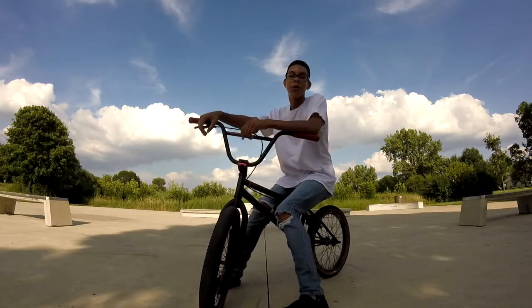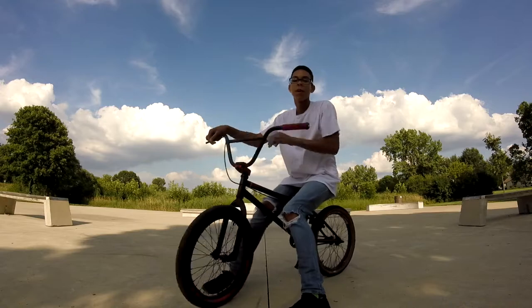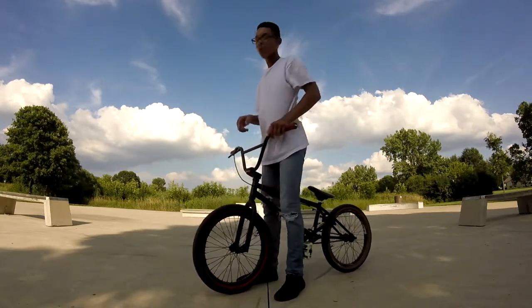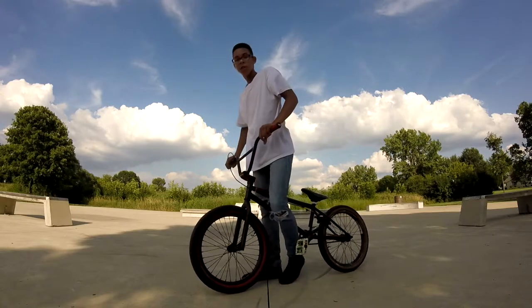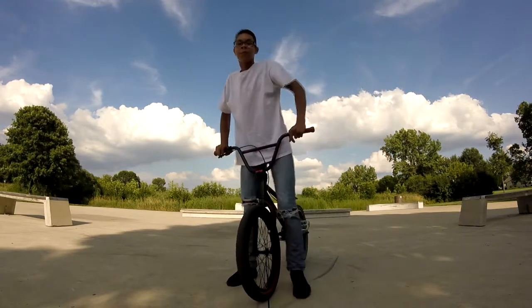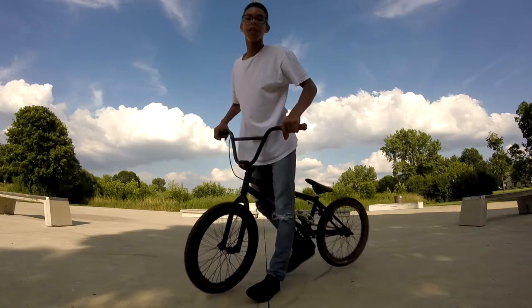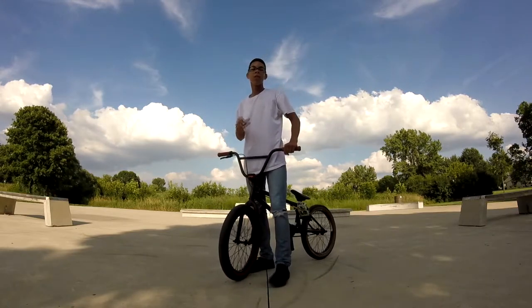Today I'm doing a video on how to do a bunny hop on a BMX bike. Shout out to whoever suggested for me to do this video. Let's just get straight into it because I recorded this before and it took like 7 minutes. Let's try to cut this down to like 3 minutes.